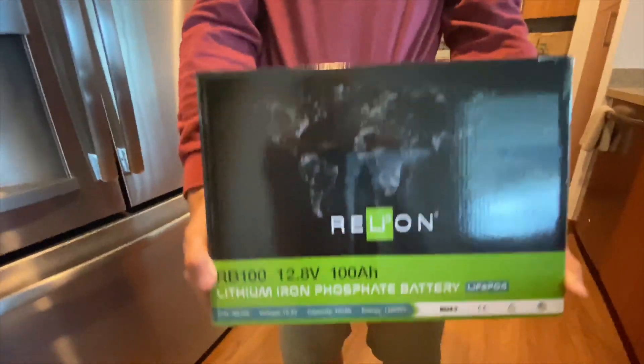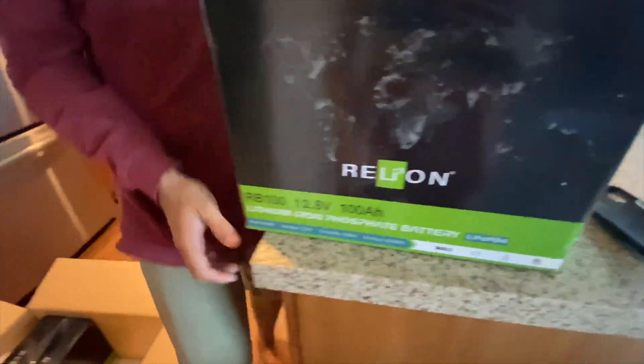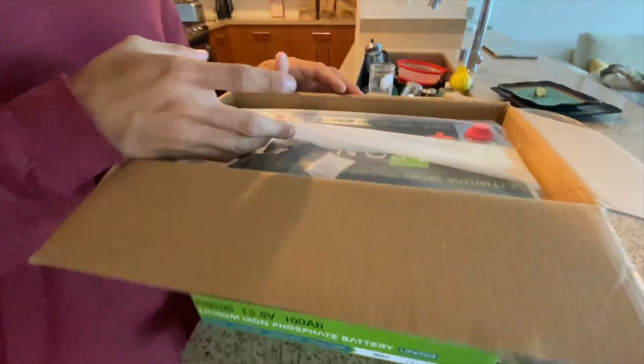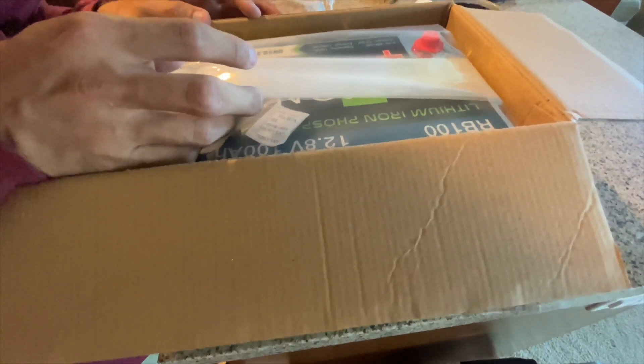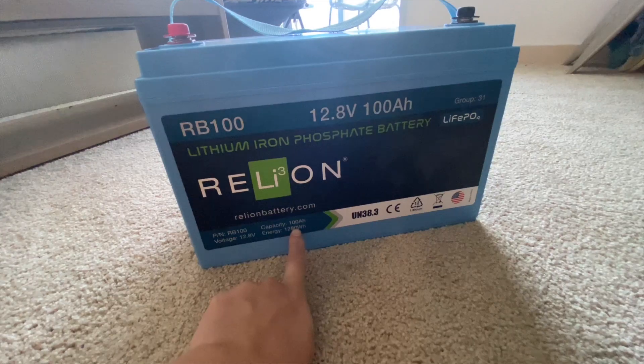After weighing out our options for a battery bank, we decided to go with Reliant's RB100s. They are 12.8-volt, 100-amp-hour batteries weighing in at around 30 pounds each. We charged them individually to 100% with a battery charger and then wired them in series to reach 48 volts.